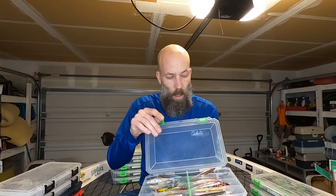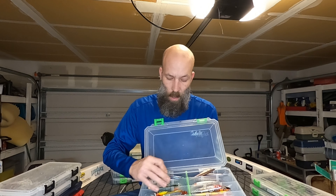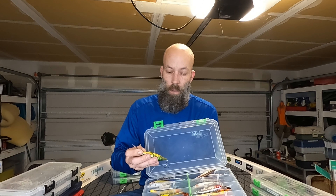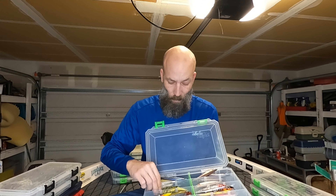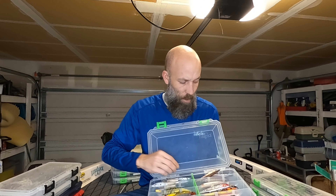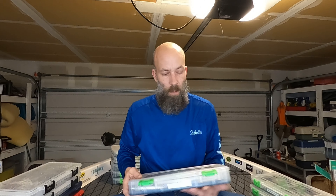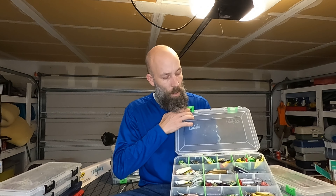If you haven't been able to figure it out yet, I love me some jerkbaits. This one, again, full of jerkbaits — Smithwicks, my Lucky Craft Pointers, a few other knockoff ones, some Berkley stuff. And there are some Pointer SPs, a little deeper diving one, the Smithwick Rogues — this one's wrapped with a crappie crankwrap. Just a hard jerkbait to beat.